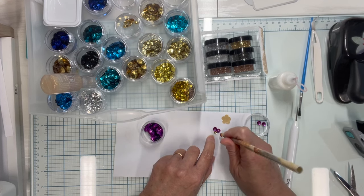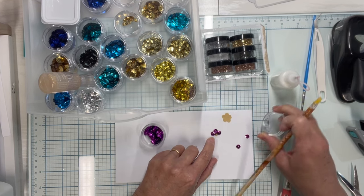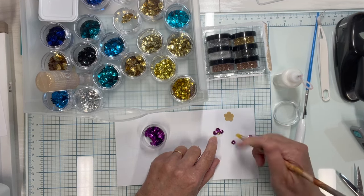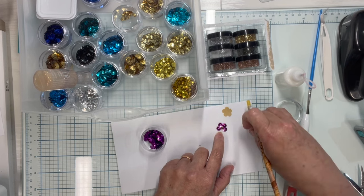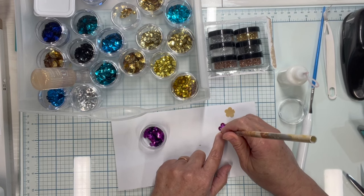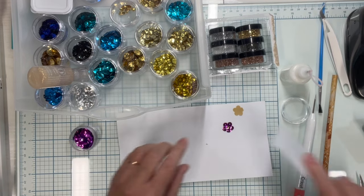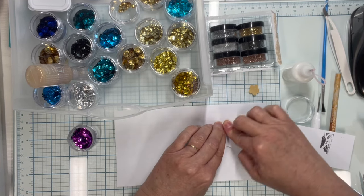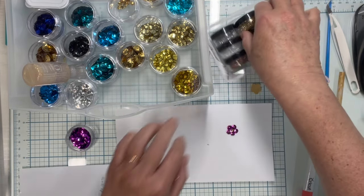I like to put the bumpy side down because then it has more surface to stick to. I'm going really fast here — you would normally take your time and line things up nicely. Once I've placed them all, I use a piece of paper so I don't get finger oil on the sequins, and I just push everything down firmly to make sure it's all stuck to the adhesive. Then I pull out glitter.